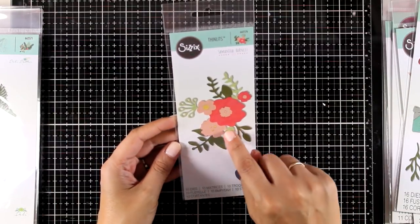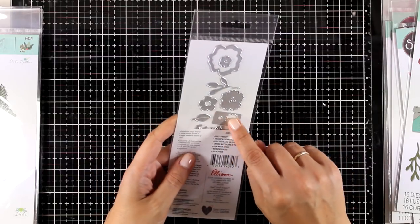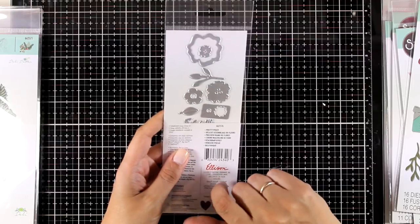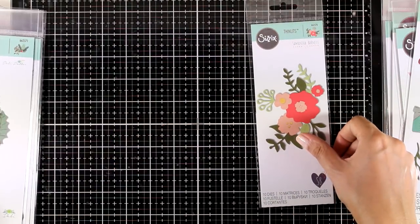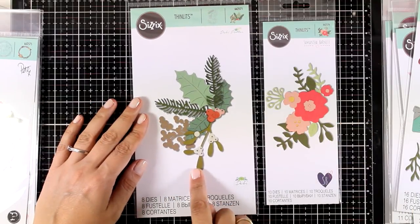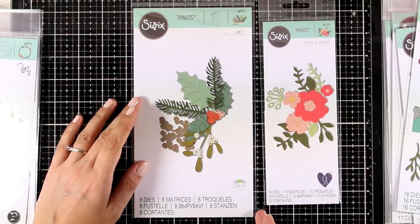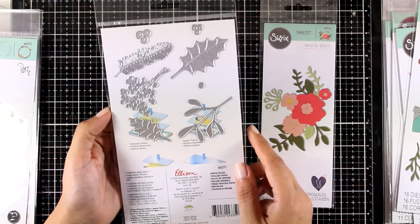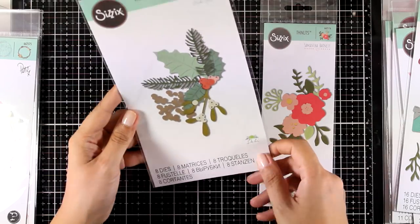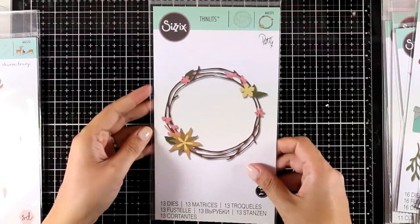Next up is a flower set called Pretty Posy — it gives you all those different little cutouts that you can use to create your very own flower arrangement. There are actually 10 different dies in this set. If you want something similar but more festive, this is called Winter Foliage — it comes with all those mistletoe and berries for your Christmas arrangements and there are actually eight dies in this set.